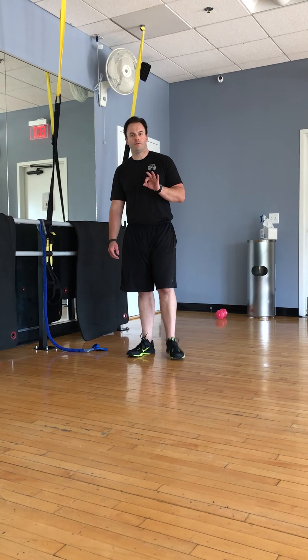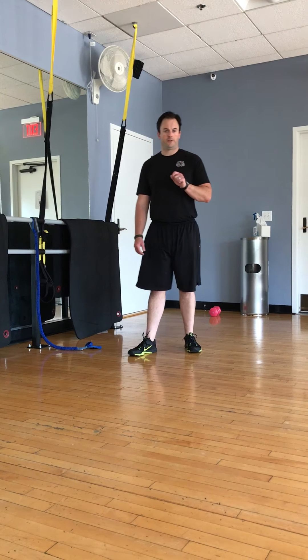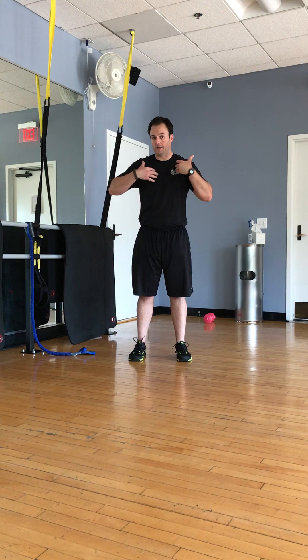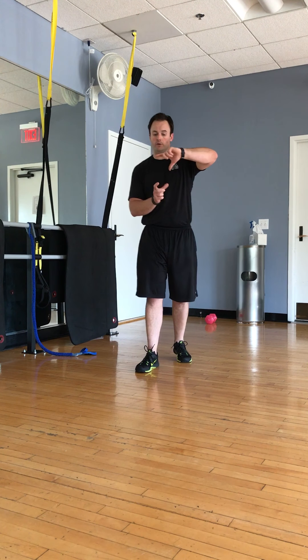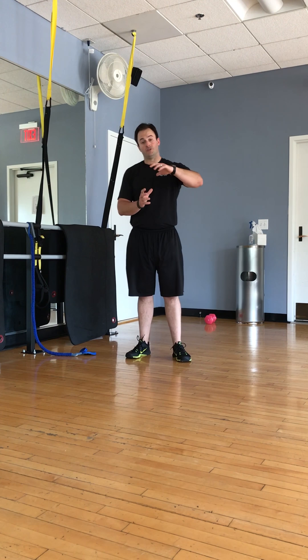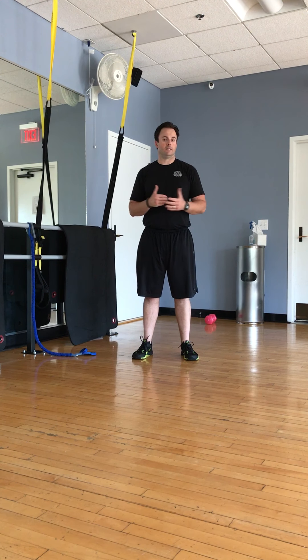We are in video three of our five-part series about low back pain. In the first video we talked about the importance of pelvic-thoracic disassociation — basically being able to stabilize your pelvis and rotate up top, and then the opposite: stabilizing the thoracic, basically your ribcage, and being able to rotate the pelvis. If you can disassociate or move those two segments either together or separately, your lumbar is going to avoid taking most of that stress.